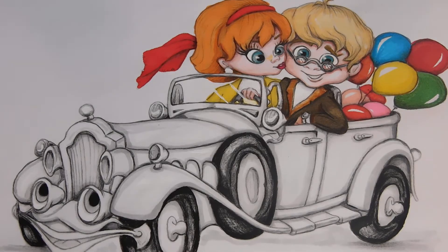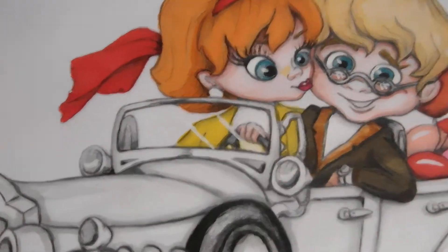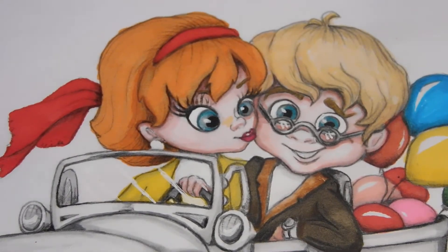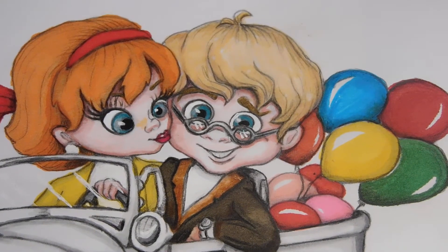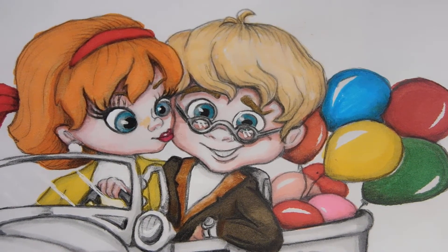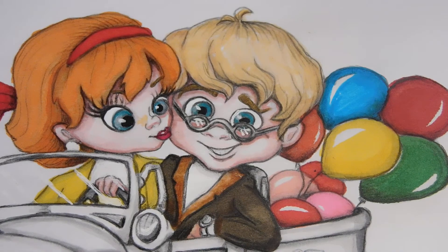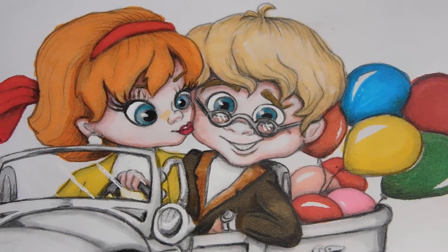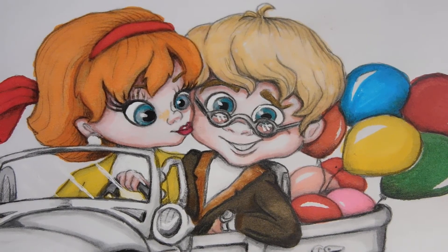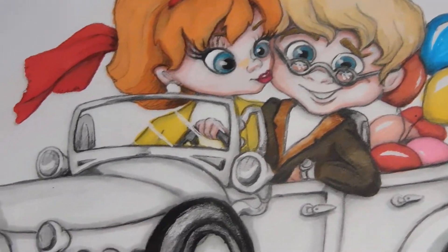I hope you like it. Let's scroll in just a little bit so we can really get some detail. Let's look at our couple here — they look good! I wanted to do something different. I'm so tired of using the same colors, so I made his jacket a brownish green.